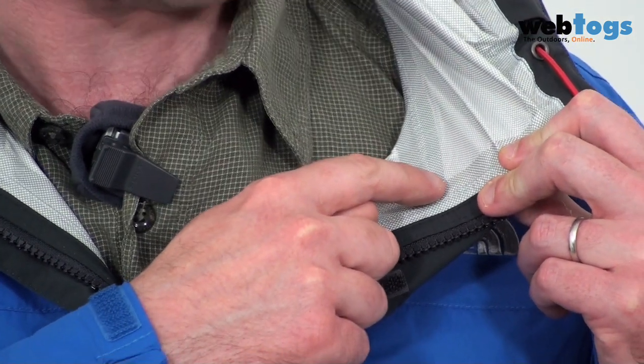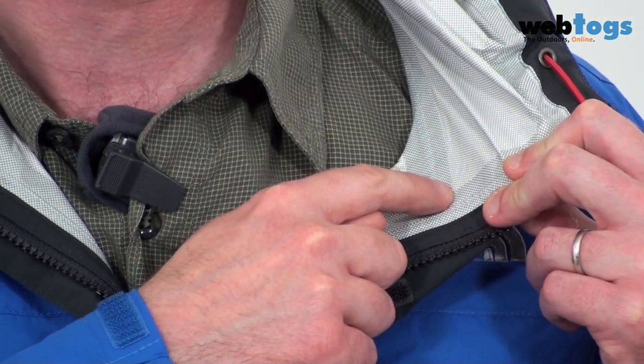It's this small diamond lattice pattern that you can see, and what it does is it helps wick sweat more effectively. It also adds to the durability of the garment and it feels a lot nicer against the skin.